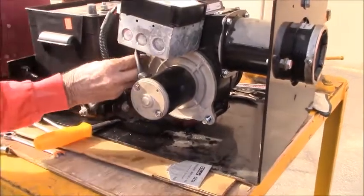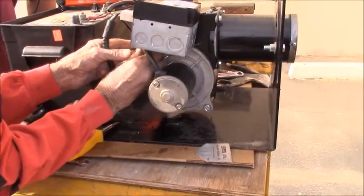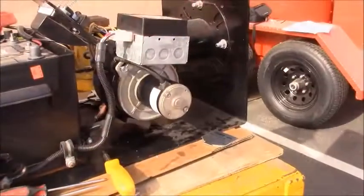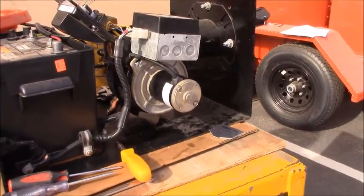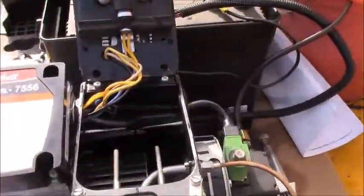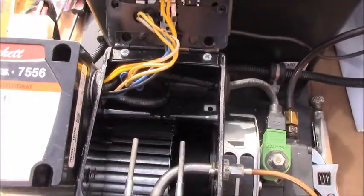This is also something that should be checked every year when you do basic burner maintenance before you start up for the year — every 500 hours or once a year. You can also look down through the top of your burner and through the blower squirrel cage to inspect it that way as well.